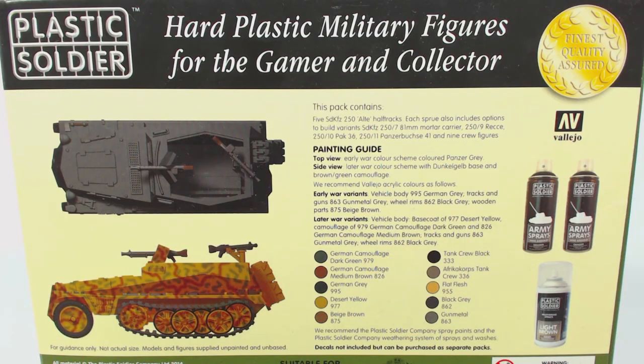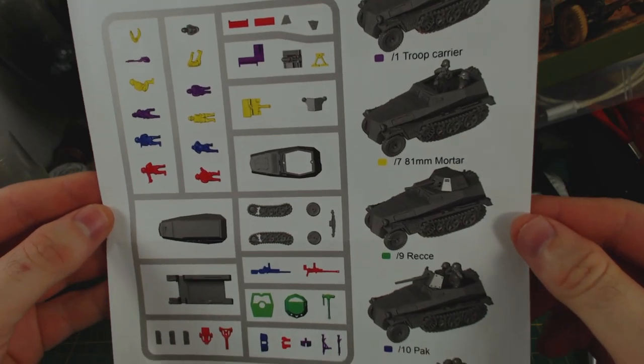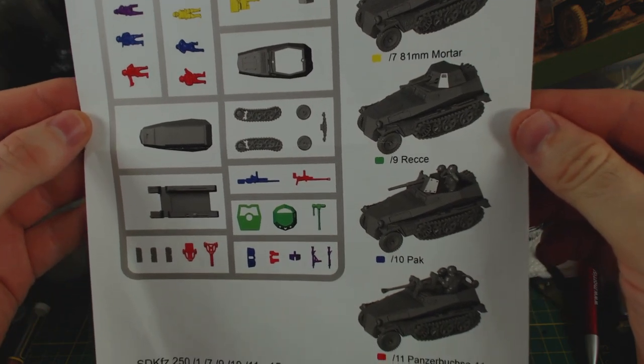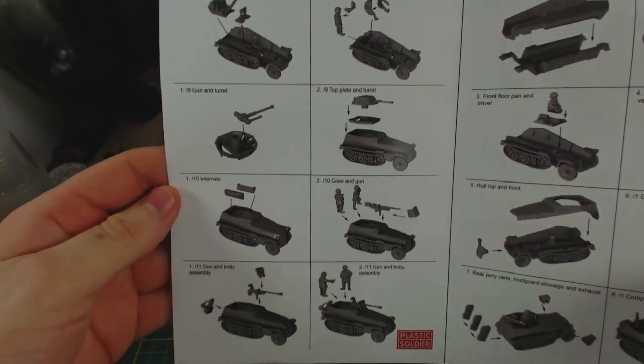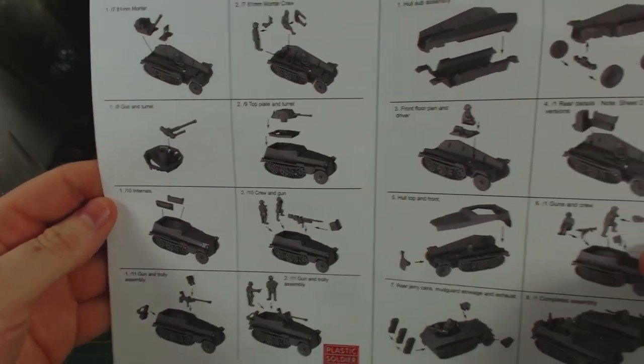The back of the box has some images of the vehicle in two colour schemes and a relatively in-depth painting guide — at least for the back of a box anyway. Inside the box we find an instruction leaflet with a parts guide that clearly indicates which parts are required for each of the five variants of this half track this kit can be used to make. The reverse side has all the instructions, which are fairly basic but easy enough to understand and follow.